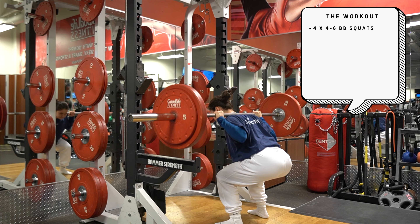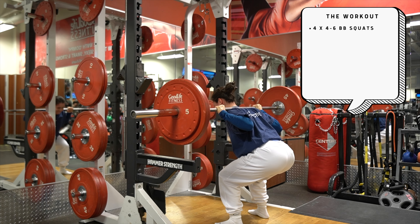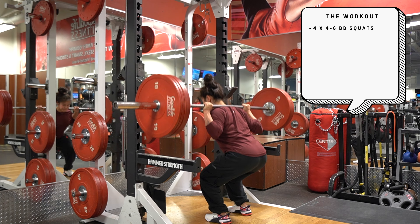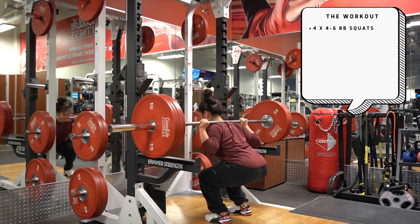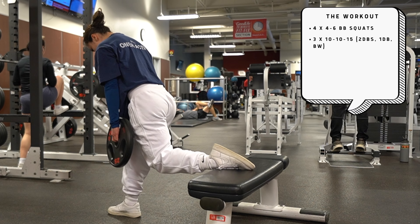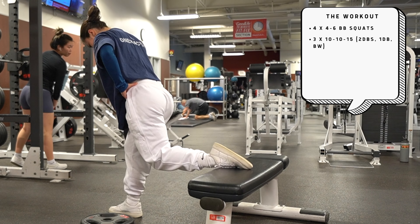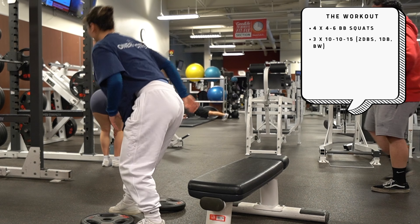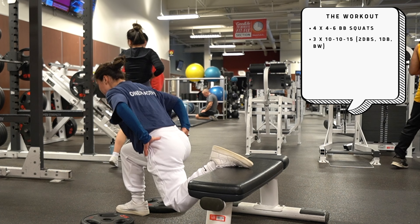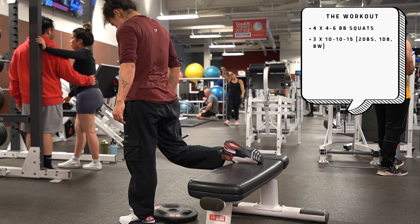Tuesday — it's leg day, and we have a special guest: Maddie, aka MDJ Fitness. We've been working out together every Tuesday, taking turns programming. Today it was my turn, and we're starting with four sets of four to six high bar back squats at around 80% of our one rep max, making the weight move as smooth as possible. Then we move to the Bulgarian lunge complex — three sets of 10 by 10 by 15. Start with two weights, do 10 reps, drop one weight, do 10 more reps, drop the remaining weight, then 15 bodyweight reps. That's 45 reps per leg per set, 135 Bulgarian lunge reps total.